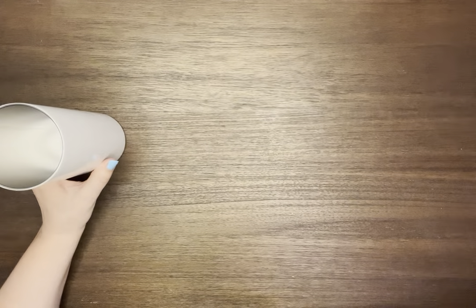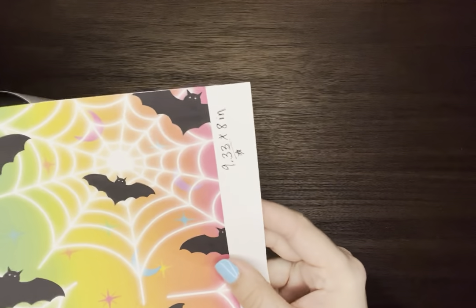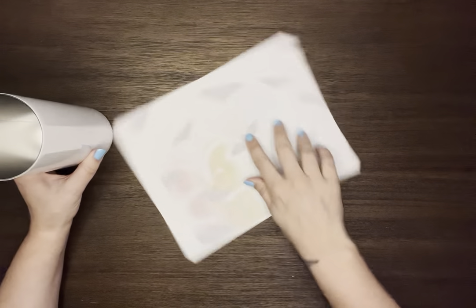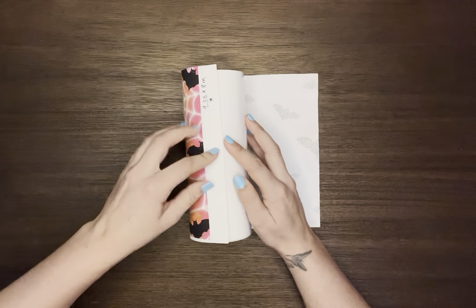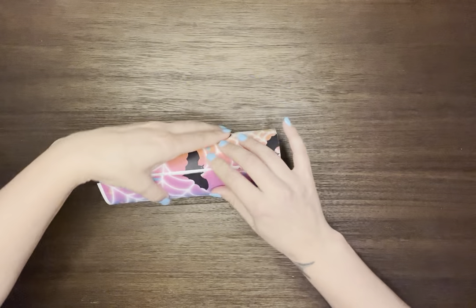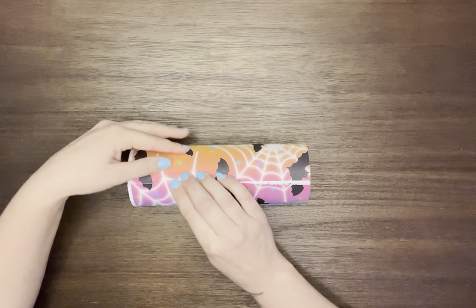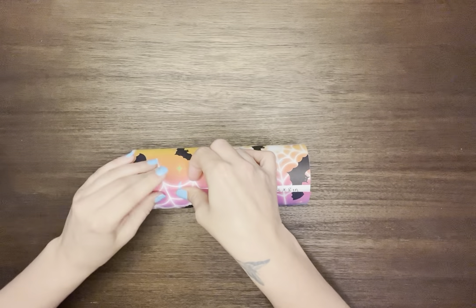The one that works really well for me for this specific tumbler is my 9.33 by 8. It just works for me. Also, another thing when doing seamless images is it helps to line up your bottom border line as well, because then usually the rest of your image is going to line up too.